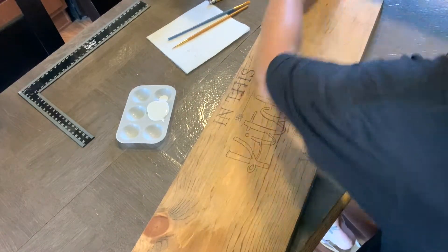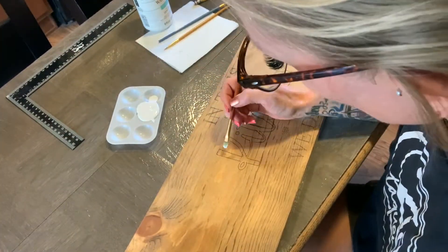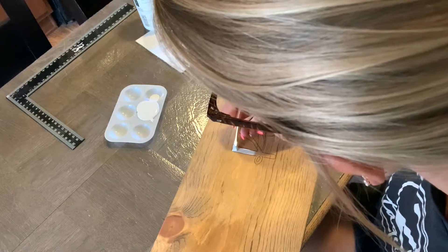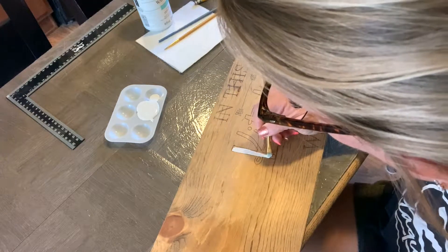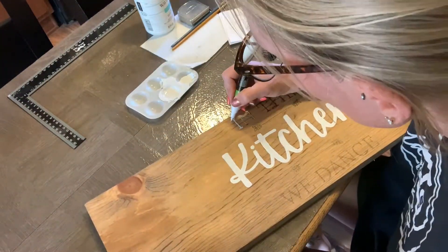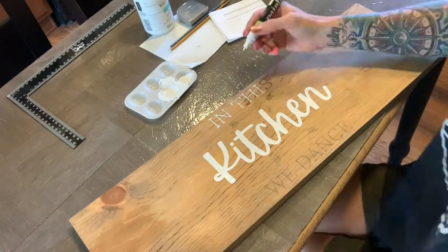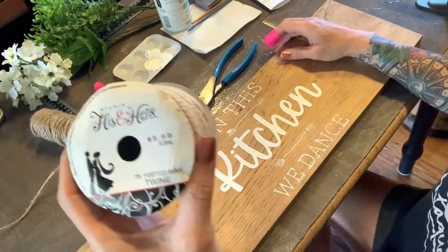Y'all, this is very therapeutic for me. I don't know about y'all, but it's like I can just check out mentally and focus on my lines - excuse my big head in the way. So I'm going to go ahead and color everything in. Then you'll see here in a minute - for the little teeny details I got this little paint marker, it's an ultra fun white paint marker from Walmart. You can pick it up probably anywhere. I didn't want to show y'all all that because it's like watching paint dry - pun intended.